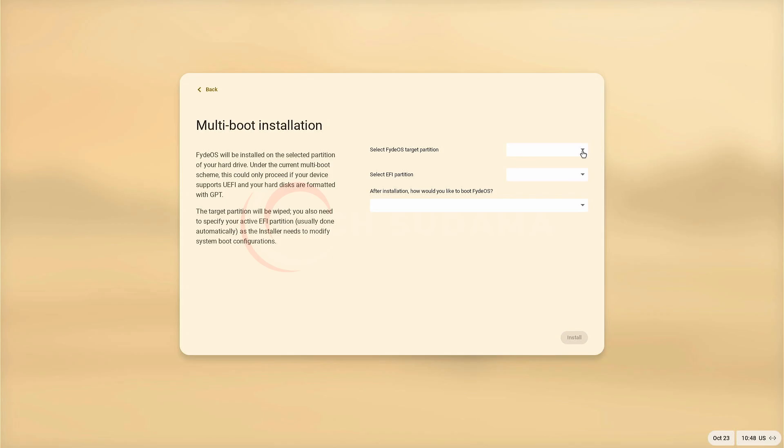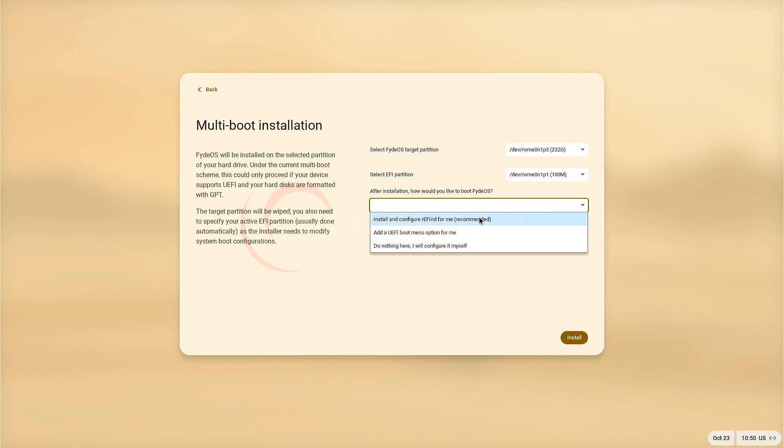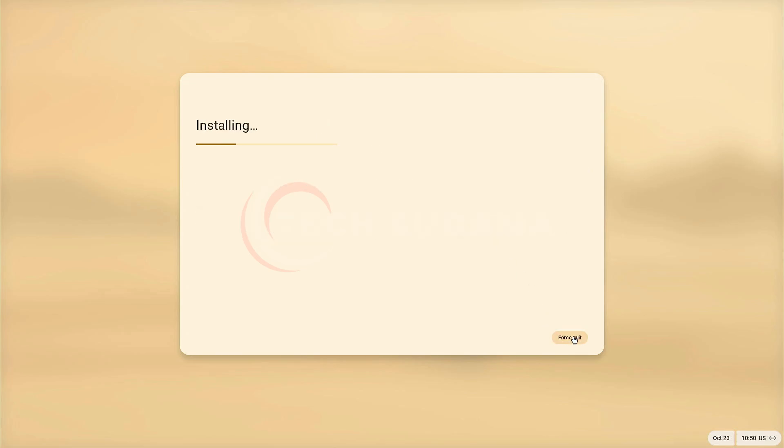Here you'll have to select where you want to install Fedora. Select your targeted installation drive or disk — in my case I'm installing on an external NVMe SSD. Select your drive or disk. Now select your EFI partition, click on it, then from the dropdown select the recommended option. Click on it, then click install.